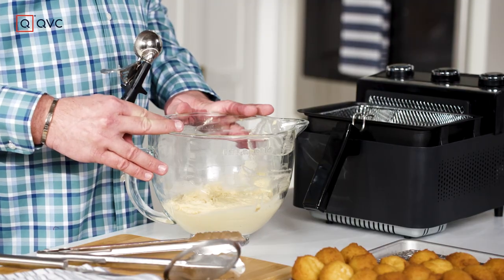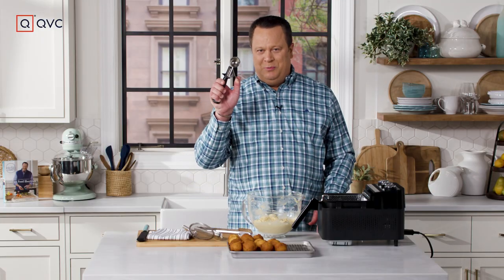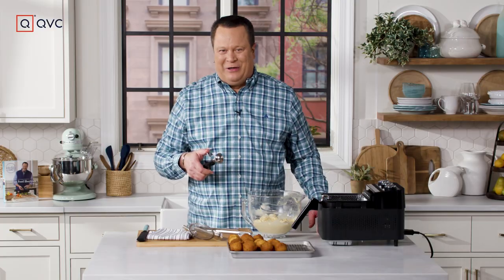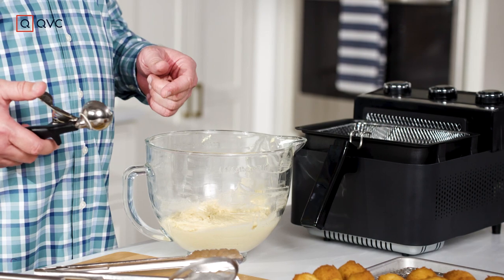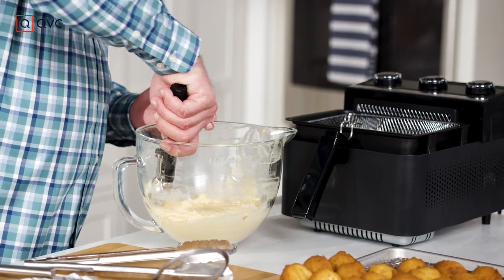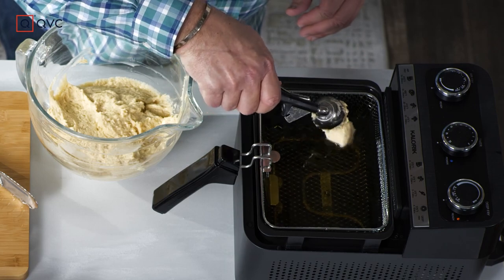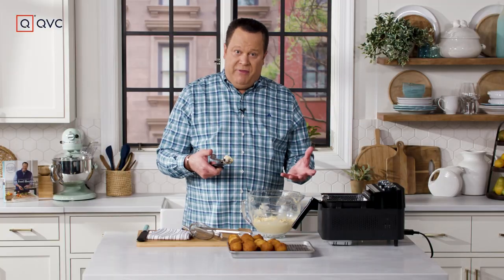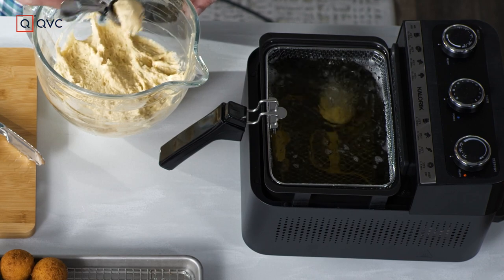Now comes the fun part — we're going to fry the donuts. We'll use an ice cream scoop to portion the chilled donut batter. We've retrieved our batter from the refrigerator and brought the deep fryer up to temperature. Go into the batter with the ice cream scoop. Now these are going to sink, and then they're going to rise — so don't get panicked if they sink to the bottom; that's going to happen.